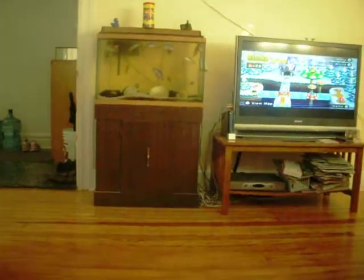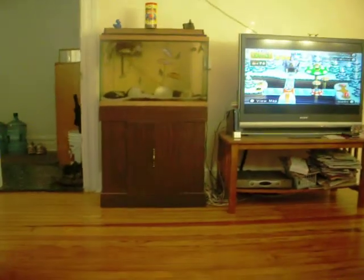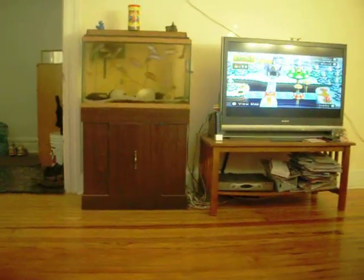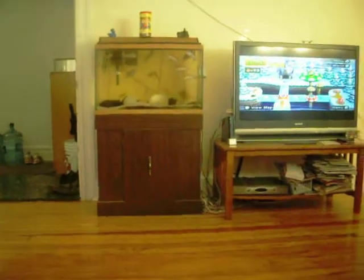Hey guys, today I'm going to be teaching you how to feed your fish. As you can see, I am sitting on my couch because I am bored. Actually, I'm playing Wii, but the sounds are in the Wii, so it's probably going to disrupt you.